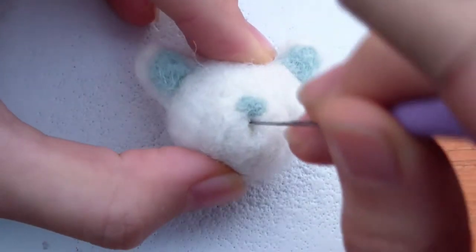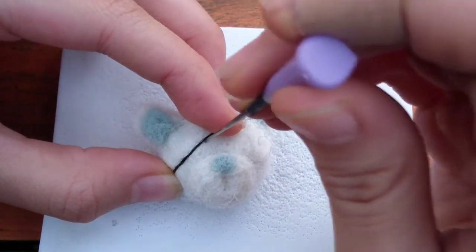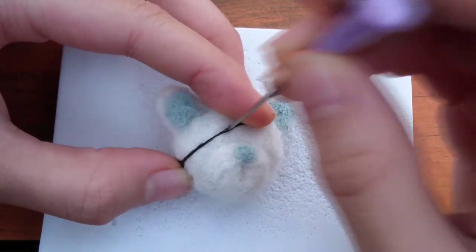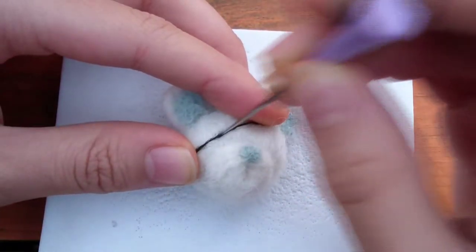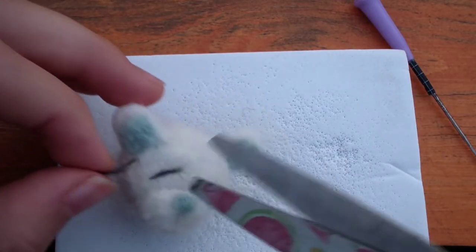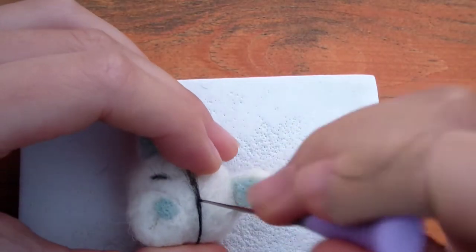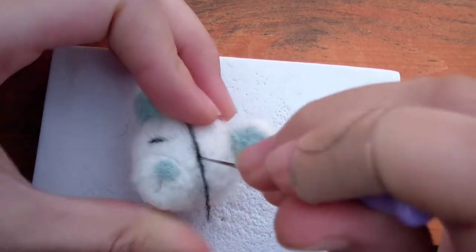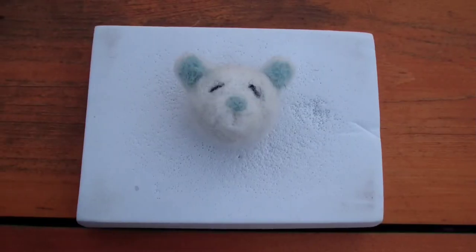I made the mouth by repeatedly poking a vertical line with my felting needle. I took a small strand of black wool and placed it at a diagonal on the face — this will be the eye. Just poke a straight line down the wool on the small part only, then cut off the excess ends. Adjust the eye shape and make it sharper. The other eye should also be quick to do — try to make it symmetrical by placing the eye at the same slant, length, and position on the face, then cut off the excess.